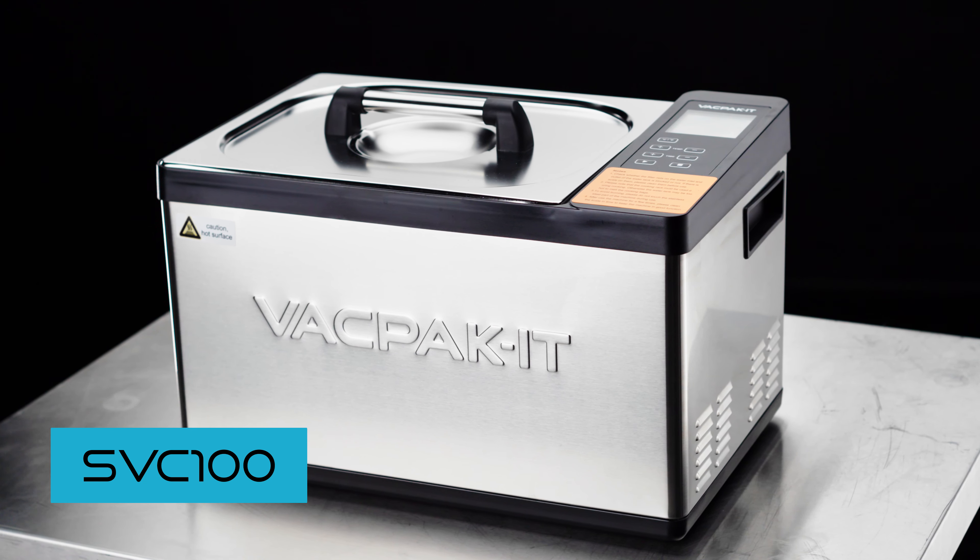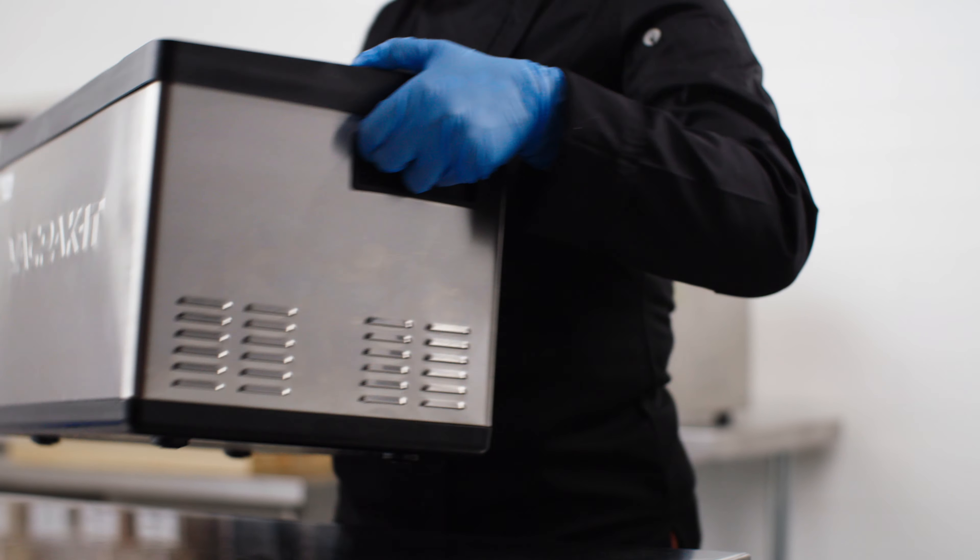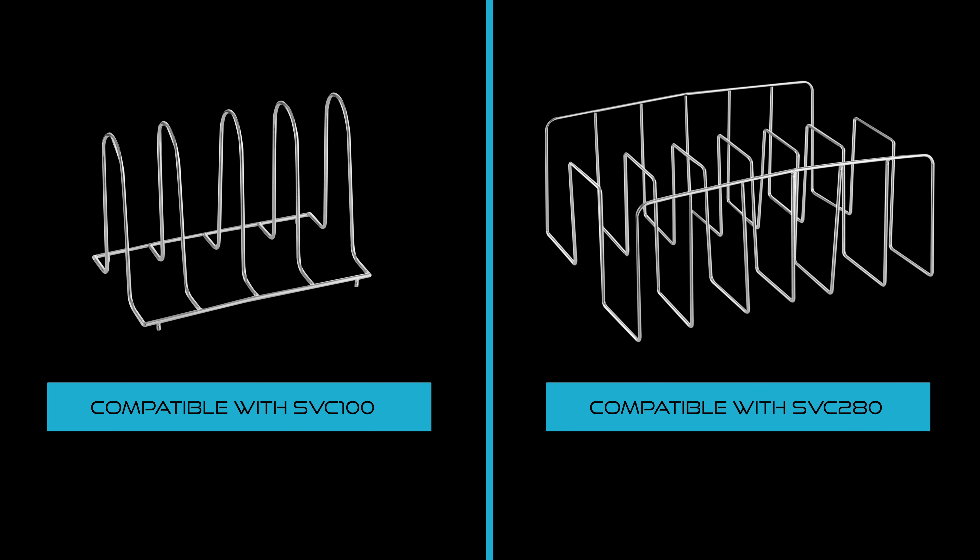The SVC100 and the SVC280 water bath models feature convenient carrying handles. These models are compatible with interior racks for easily separating food while cooking.